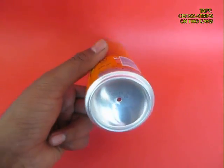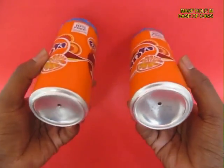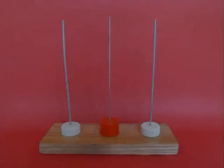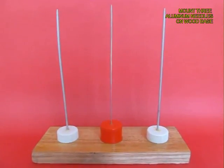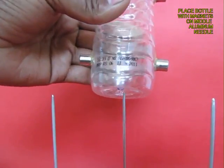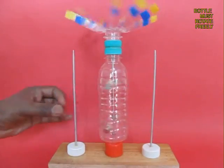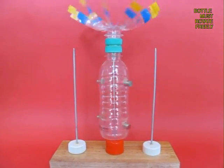There is a hole in the base of the can. Now both aluminum cans are ready. Make a stand with three knitting needles made of aluminum, and in the middle one fix the bottle with the magnets.